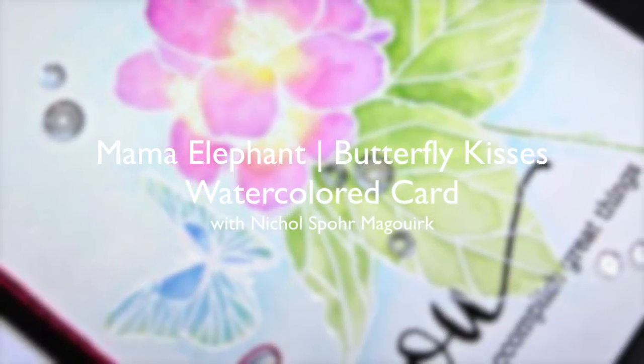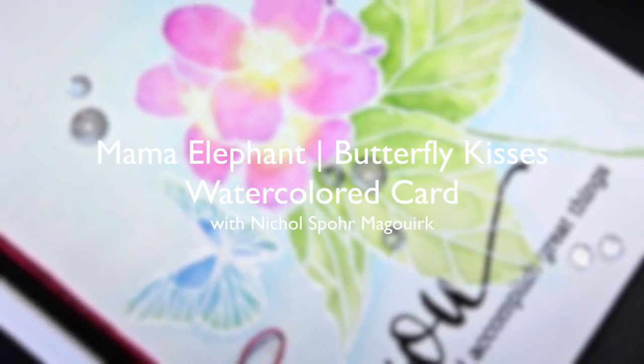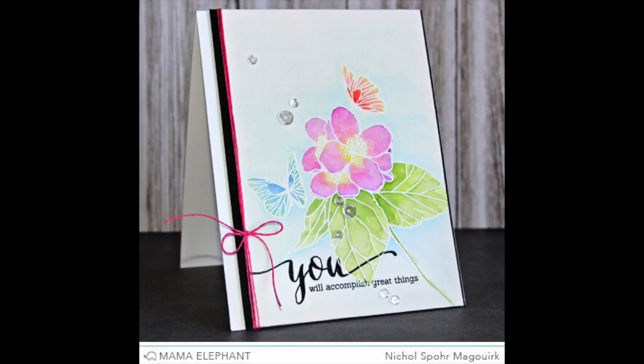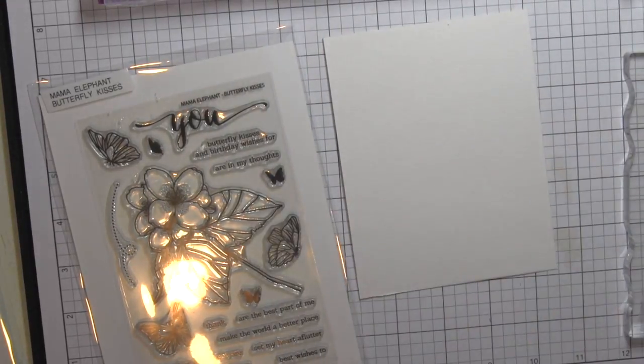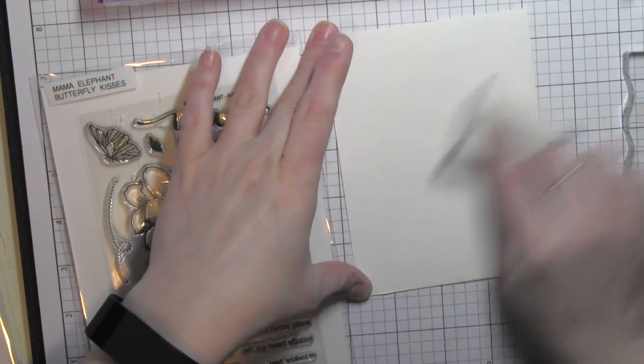Hi there, it's Nicole from Mama Elephant. Today's card features watercolored images using the new Butterfly Kisses stamp set. I have used some watercolor cardstock and trimmed it down to an A2 size, four and a quarter by five and a half inches tall.